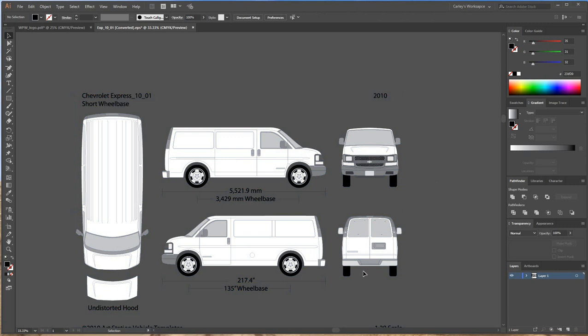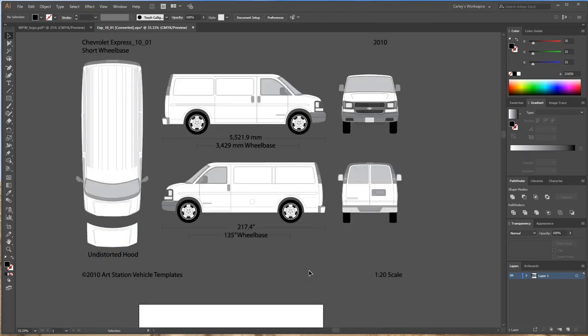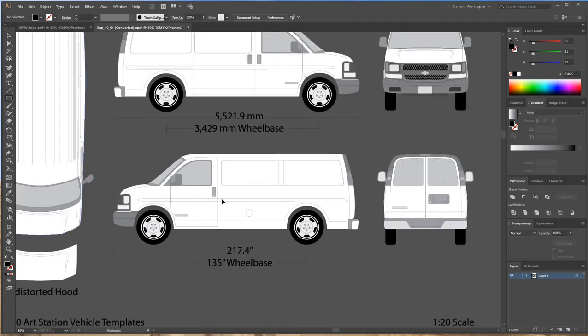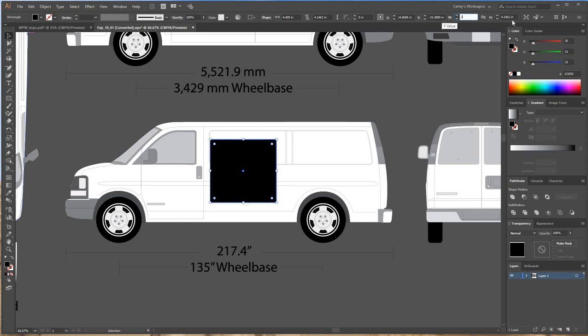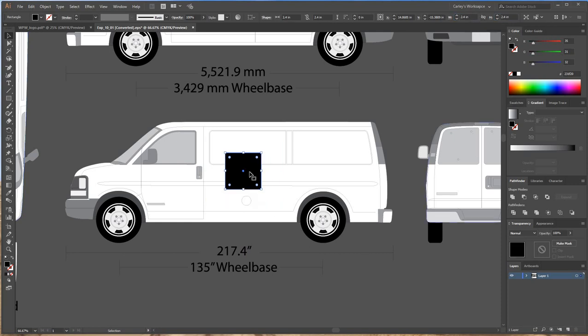The reason I like to design in a 1/10 scale is because it's just easier when it comes to measurements and seeing what size to make things. For example, if you draw a rectangle on the side of the van and wonder how big it is at full scale — right now it's showing 4.4 by 4.1 — you just move the decimal point one place to get the full scale. So it's going to be 44 by 41.4 inches. If the customer said they want a 24 by 24 inch logo on the side of the van, I'd set the rectangle to 2.4 by 2.4, and that's exactly what a 24 by 24 inch rectangle would look like.